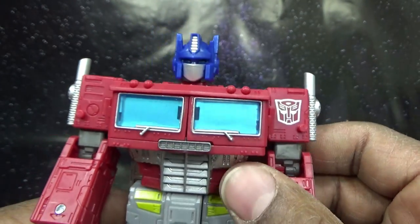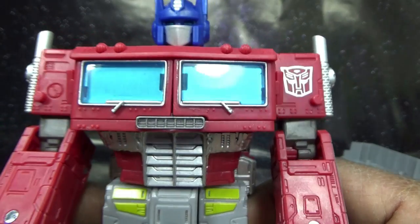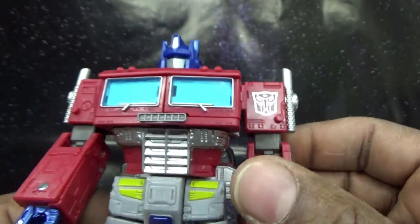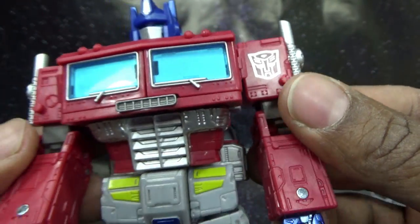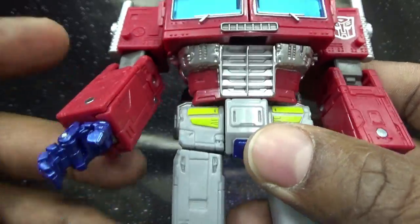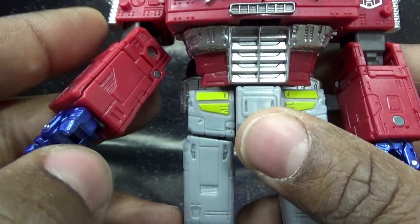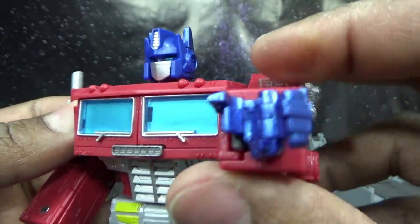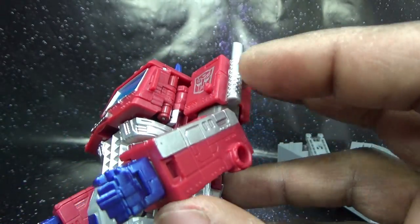In front of the chest he has the cab windows — standard Optimus Prime stuff. There's a little vent, windshield wipers, and molded-in lights. Some molding and detailing on the shoulder; it's not present on the other side, probably because of the Autobot logo. He has articulated hands — I think I might have seen it somewhere but I forgot — articulated hands! So the little grill down here has little silver striping molded into his abdomen.